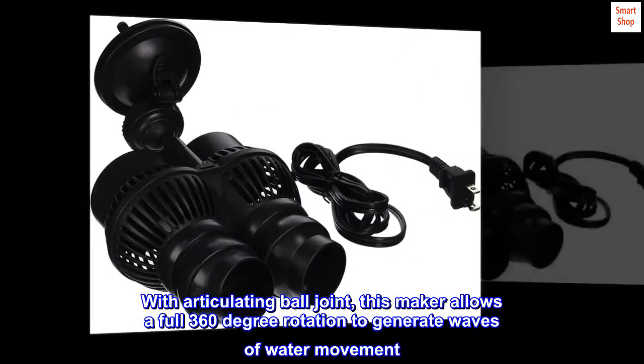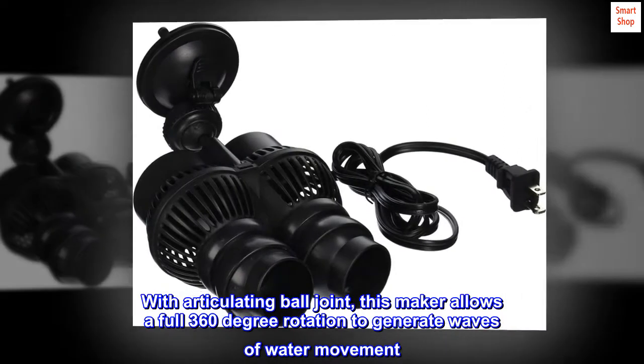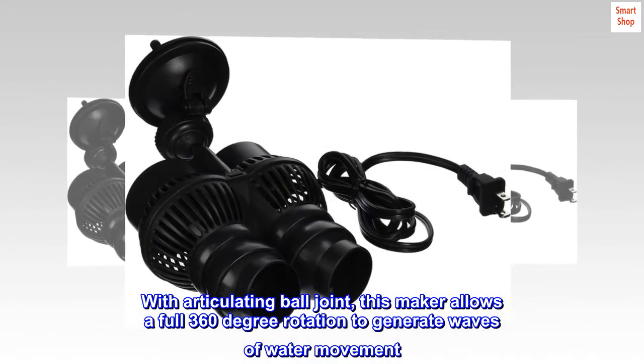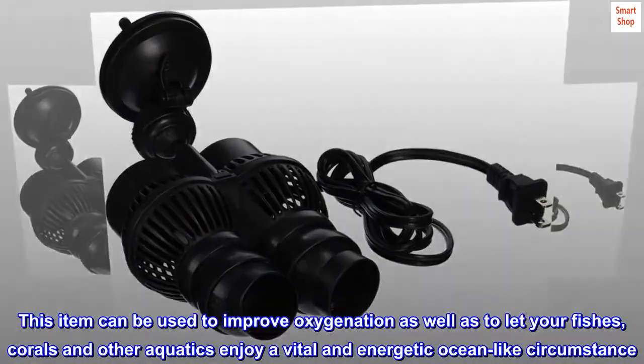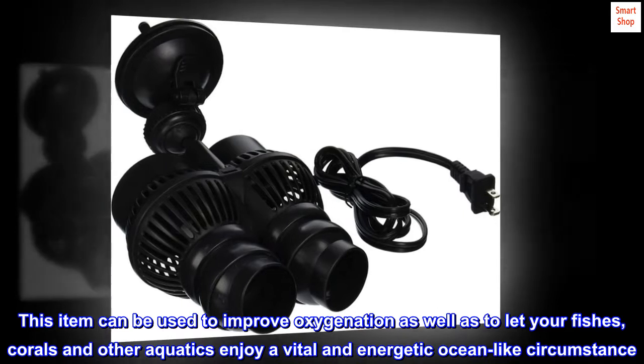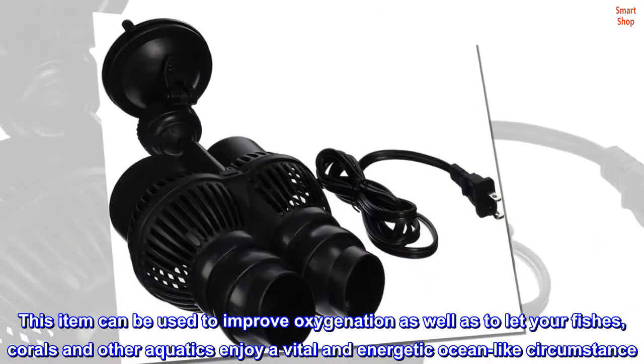With articulating ball joint, this maker allows a full 360-degree rotation to generate waves of water movement. This item can be used to improve oxygenation as well as to let your fishes, corals and other aquatics enjoy a vital and energetic ocean-like circumstance.